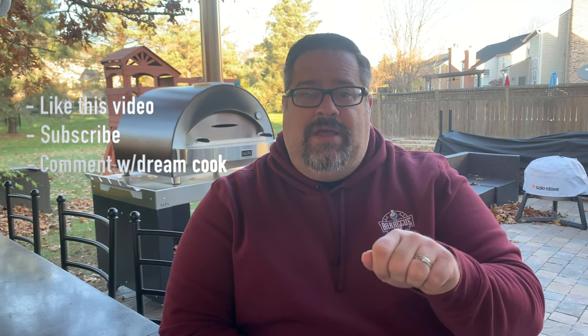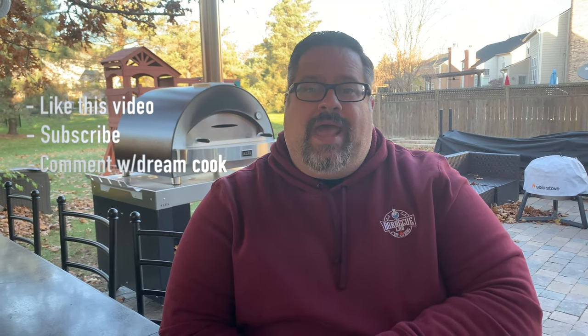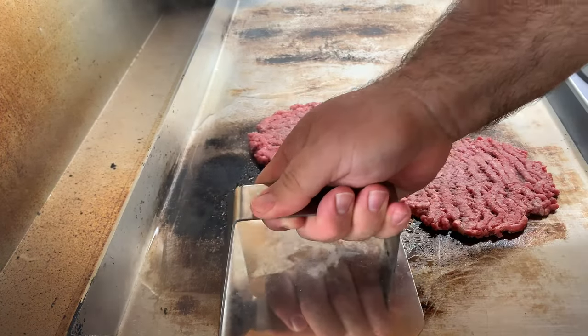We're talking about your dream cook. You've got four channels to work with — what would you use each one for and what would you plug that thermometer into? Go crazy, tell me what your dream cook would be, and we'll pick one of those comments at the end of our next video to be the winner.